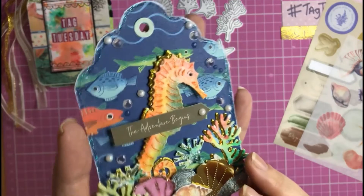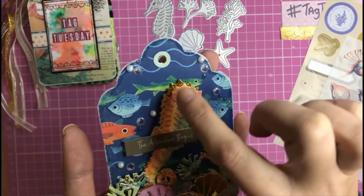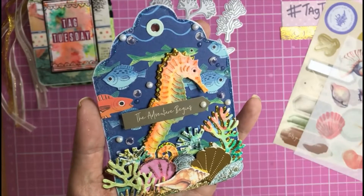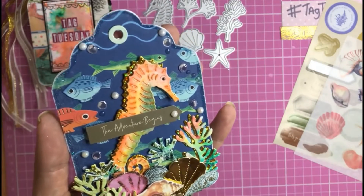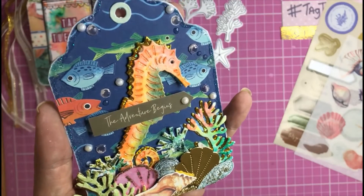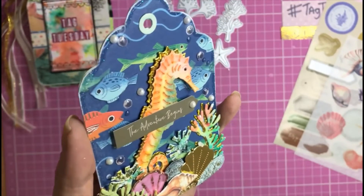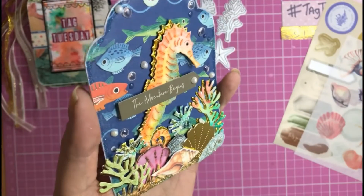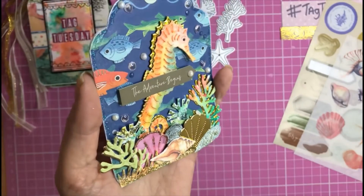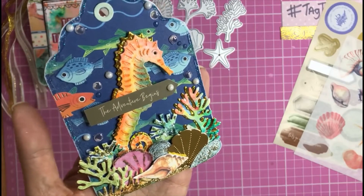I die-cut all of my elements and layered some of them with gold mirror card behind to give a nice shadow effect — shimmery, like water hitting the backs of the elements. I did my large seahorse and colored her with a mix of Tim Holtz Distress pens, then added glitter glue to the edge and painted a clear gloss over the top so she's very shiny and glossy. Then I layered all my little die-cut seashells and seaweed to the bottom of the tag.